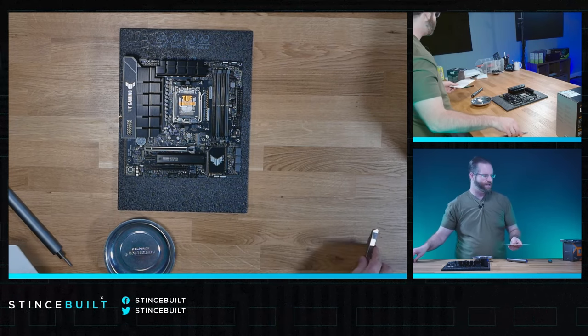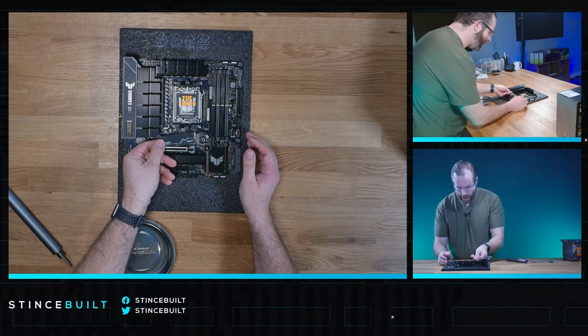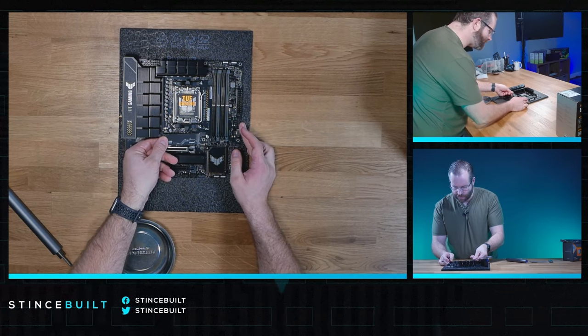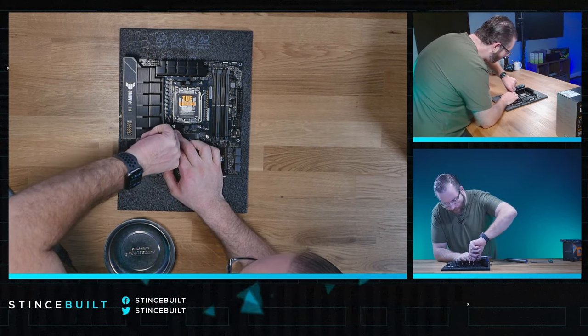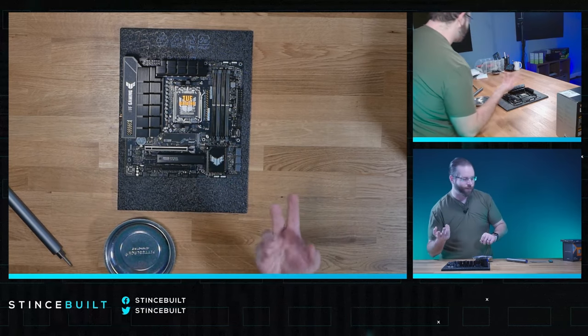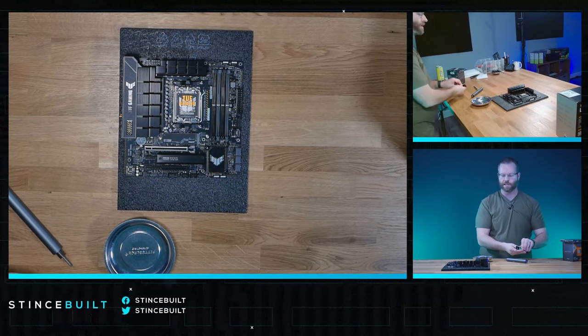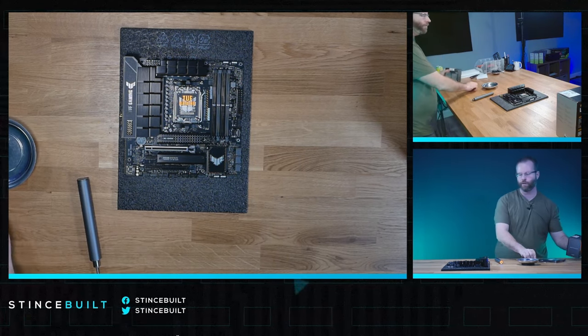We're going to put our NVMe drive in first, then our CPU. We're going with a one-terabyte KC3000 — one of our standard and probably number-one drives here at Stintzville, followed by the Samsung 980 or NV2. Those are the three drives we primarily use here because the pricing, performance, quality, and longevity all fit the bill. Then we have our CPU: the 7800X3D — no brainer.